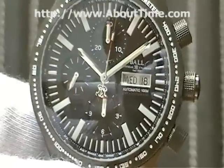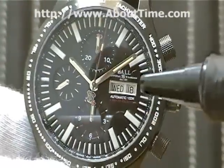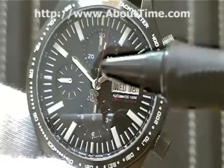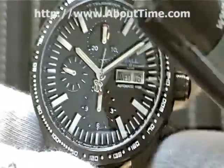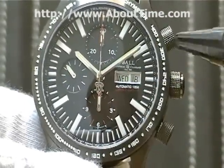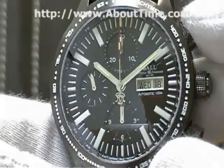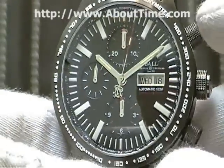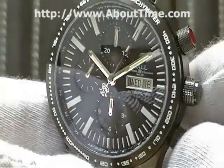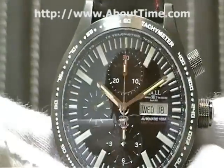This watch features a day-and-date display. It's a chronograph — let me reset that. The chronograph function is started by this push button right here. You push it to start the chronograph, push again to stop it, and push the lower pusher to reset the chronograph.